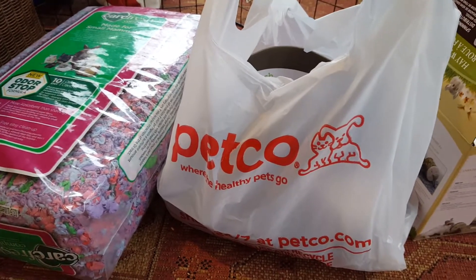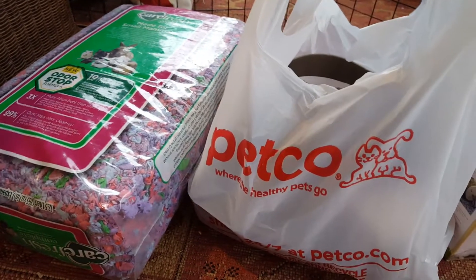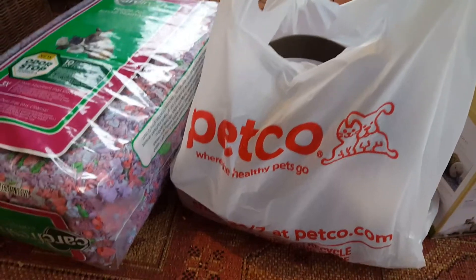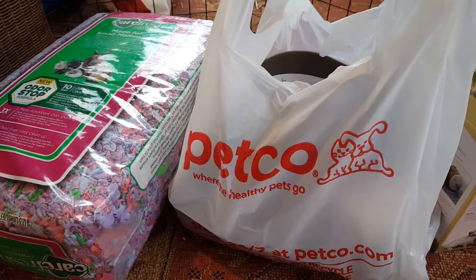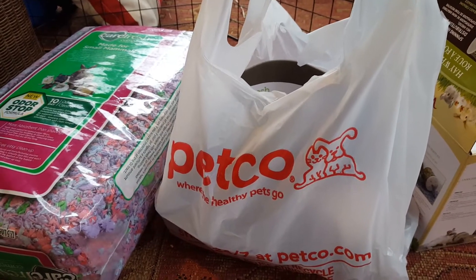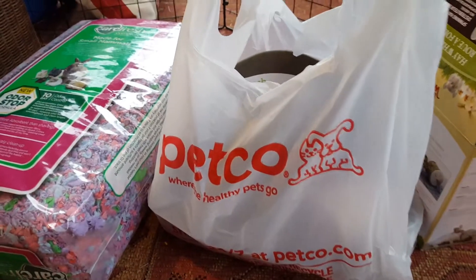First off, I went to Petco and a couple of different places today because I wanted to get Belle a travel cage, since we will be going on a trip on the holiday weekend coming up. We'll all be going on a trip and my friend Alexander, she is taking care of Belle for me.